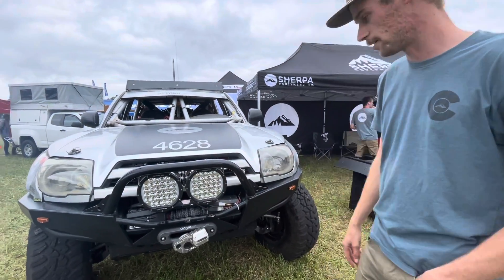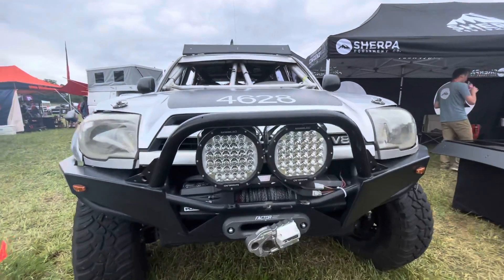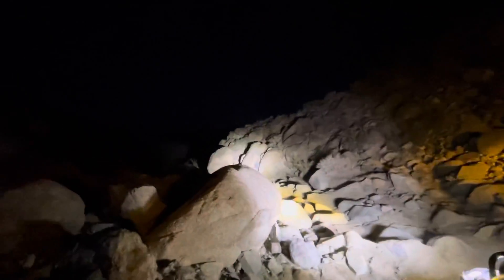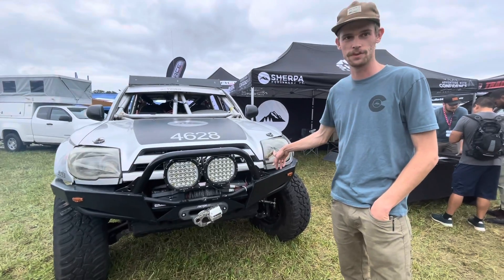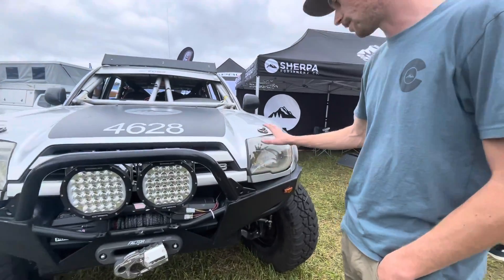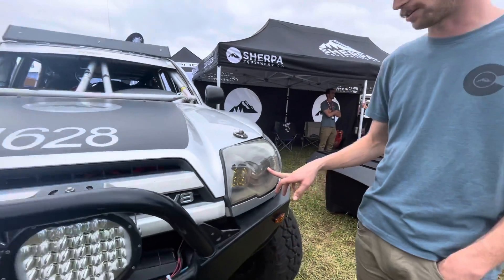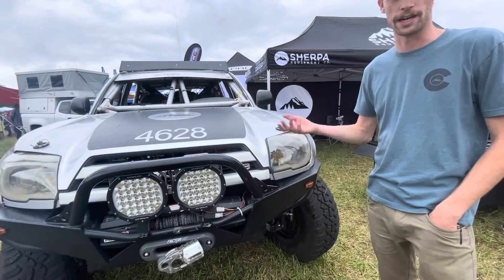We have Extreme LED lights on here. Every now and then we end up stuck in places at night — like when we came out of the canyons at Ultra 4, it was pitch black. Thankfully we had some rock lights on it too, which was surprisingly helpful. And then headlights — these are from a company called VXBuilt. We put some fog lights in here and it has a projector setup too, so you get really good light output.